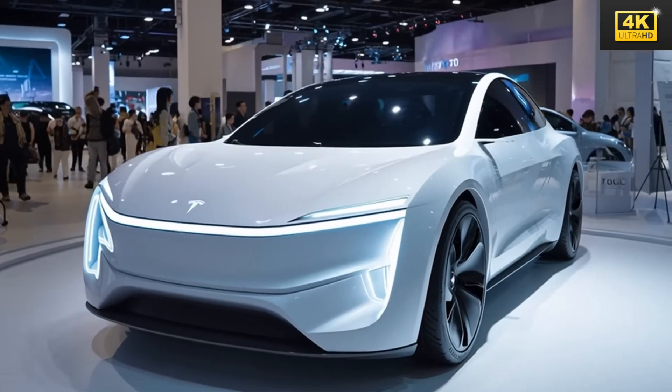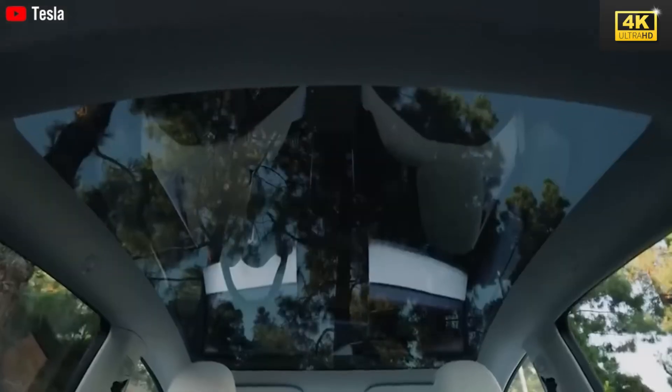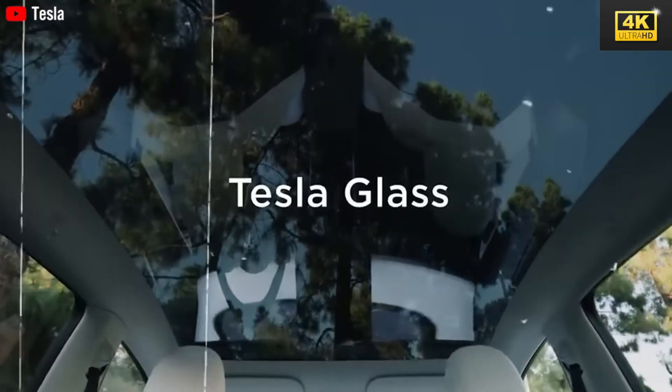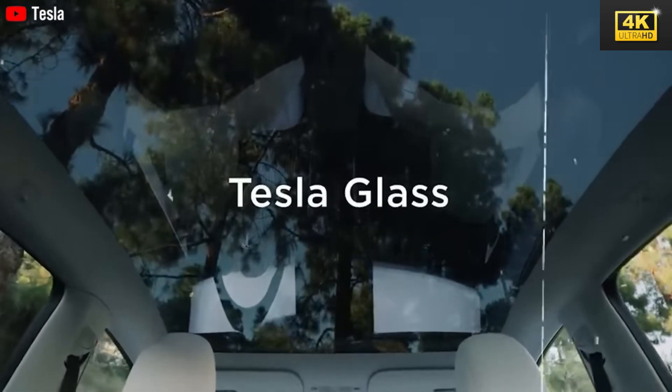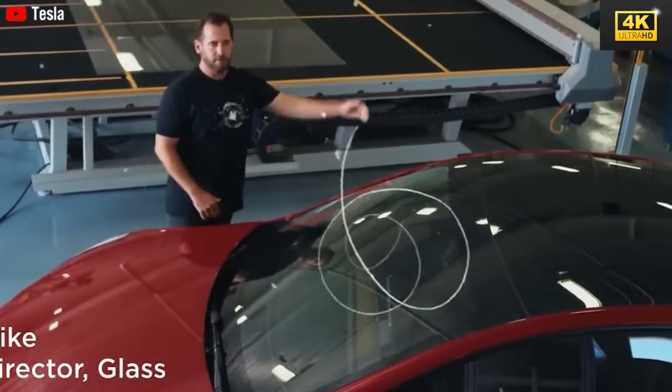The lack of features like a panoramic glass roof in the Model 2 prompts discussions about the compromises consumers must accept for a lower price point. Such factors could significantly influence purchasing decisions, particularly among enthusiasts of Tesla's iconic design.